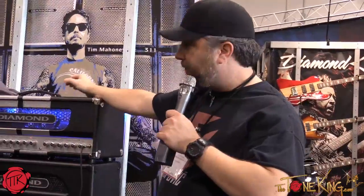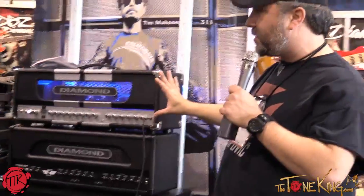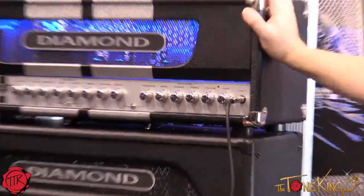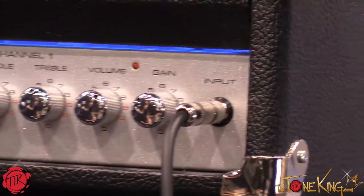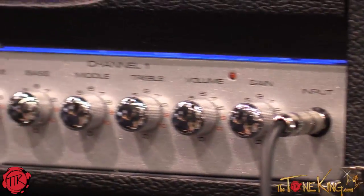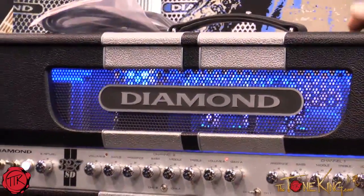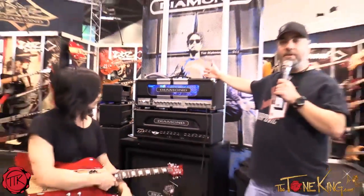The one you're looking at right here is the normal version. This is going to be limited production, but it features the look with the black and silver racing stripes, the metallic silver chassis, and the chrome accents — very hot rod looking. We're also doing a limited edition of 10 only, where we're going to reverse those colors, and the head is going to be all silver with the black inset racing stripes.